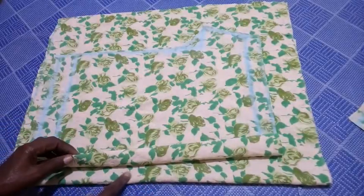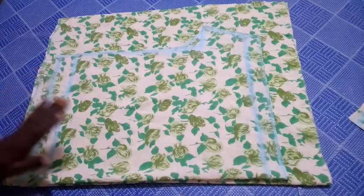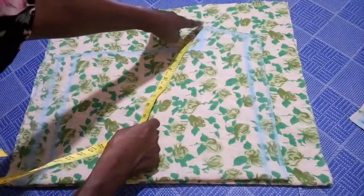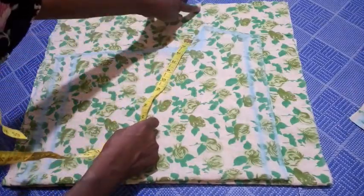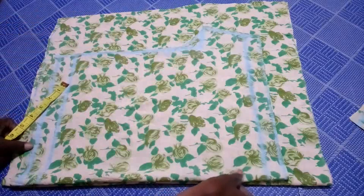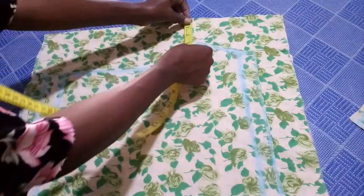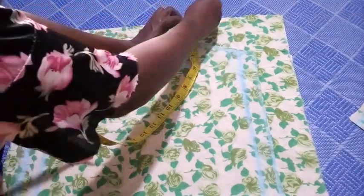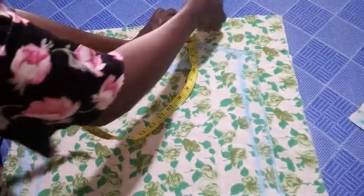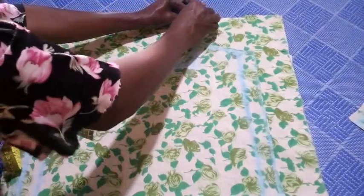I've placed the front piece on another fabric of the same type to cut the back piece. The only thing to do here is to extend the crotch aspect of the back by two inches, and this other side I'm going to extend by one inch. I mark the two-inch extension on the crotch curve right here and connect to that point.